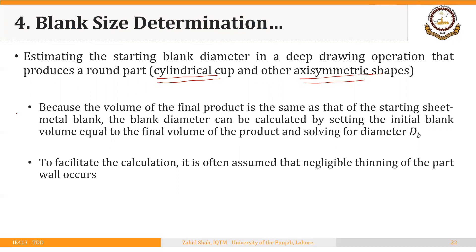The rule is: because the volume of the final product is the same as that of the starting sheet metal blank, the blank diameter can be calculated by setting the initial blank volume equal to the final volume of the product and solving for diameter D subscript B. Since deep drawing is a zero-material-loss process, the volume of the starting blank equals the volume of the part being made.